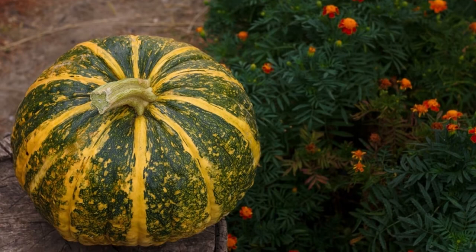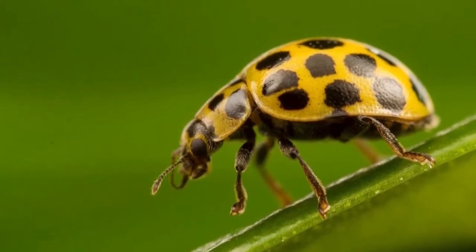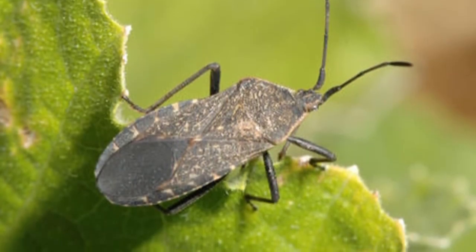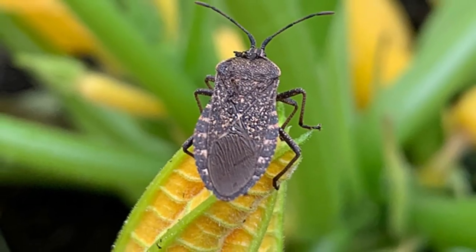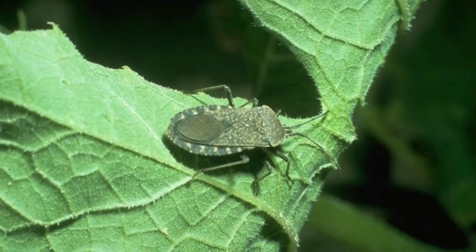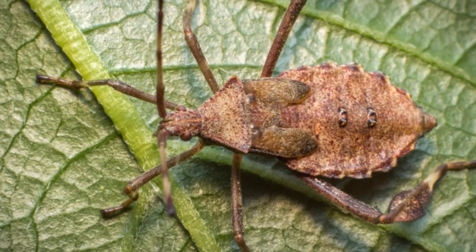Early detection is one of the most critical aspects of prevention. After your pumpkin and squash plants have grown, you should regularly check for signs of unprotected eggs attached to the underside of stems and leaves. Once you've found the eggs, you can easily detach them from the leaves and destroy them before they even have a chance to hatch. Larvae and adults are more mobile and generally harder to kill, but they are still vulnerable to most common pest control methods.